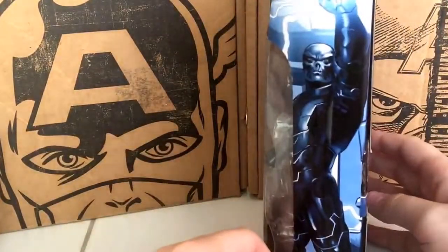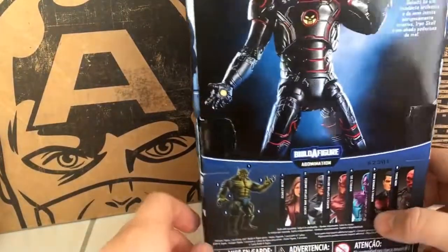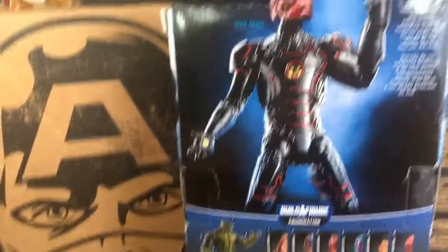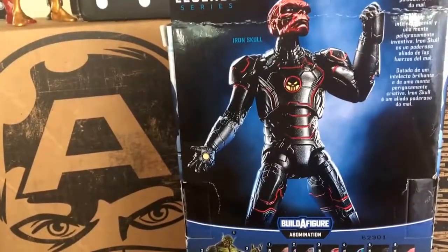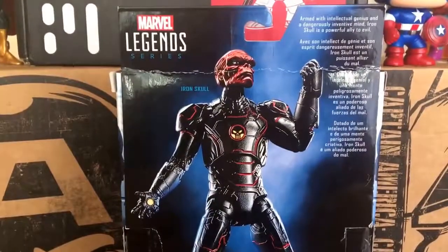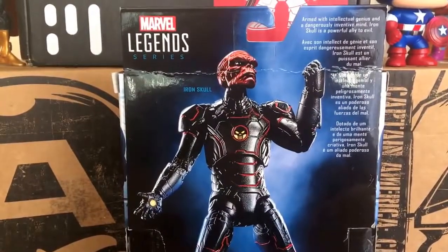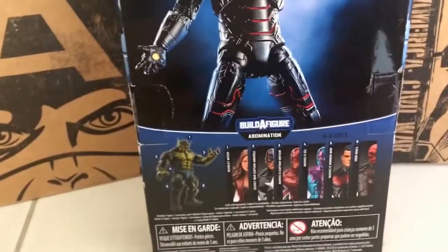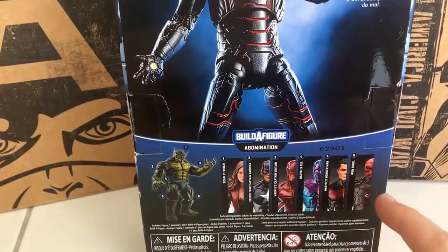Here's a close look at the box — really nice artwork for Iron Skull. I believe he's from the Avengers Assemble cartoon. I actually remember seeing an episode a few years ago of him fighting the Avengers. Here's the description: 'Armed with the intellectual genius and dangerously inventive mind, Iron Skull is a powerful ally to evil.'